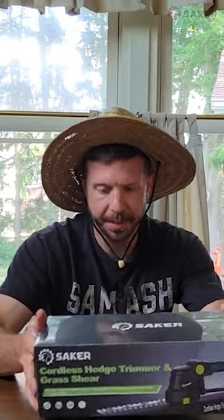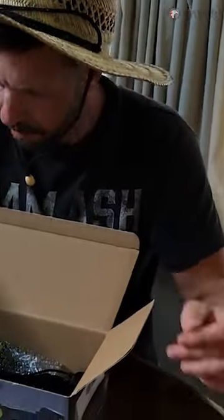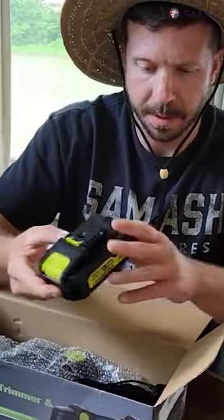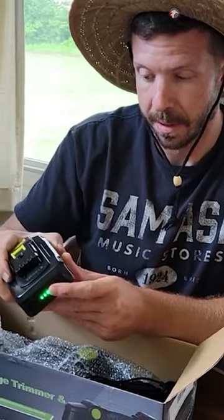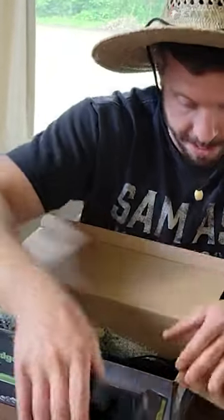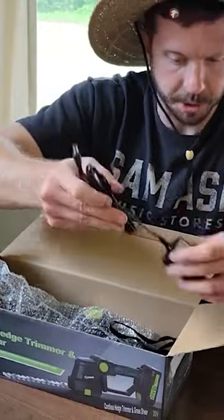We'll do the same thing with this today. I'll get it opened up, we'll get the battery charged and take a better look at it. We got one battery — this one is different than the chainsaw. 20 volt, one and a half amp hour battery. And a charging cord.